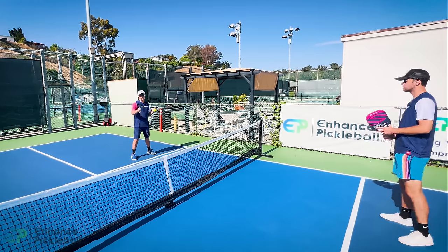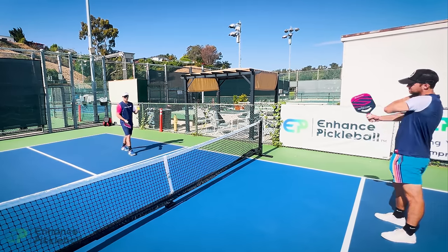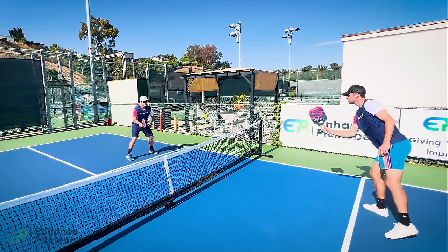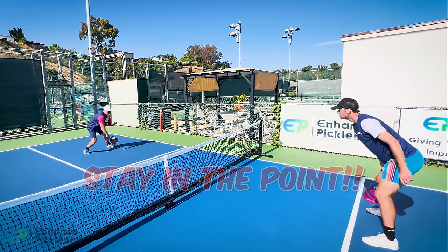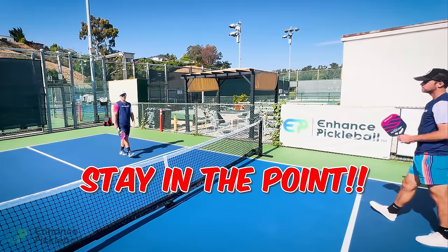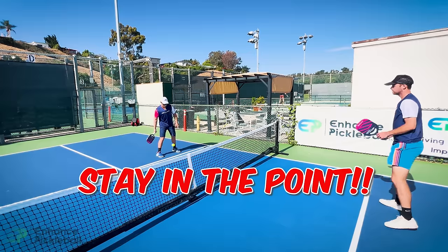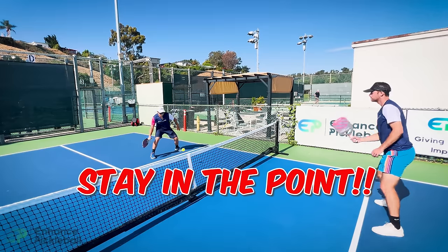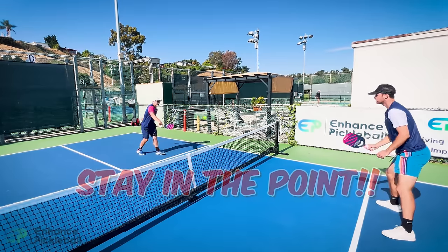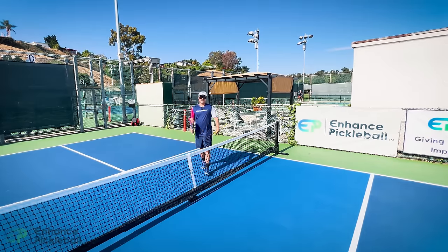If you notice your opponent has a high shot, take one quick step back — it gives you enough time to react and keeps you in the point. That is infinitely better than staying up and not having enough time to react and missing the ball. By backing up just slightly, you give yourself that little bit of extra time to stay in the point.